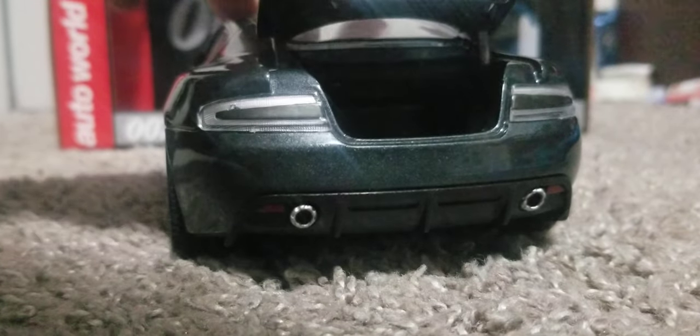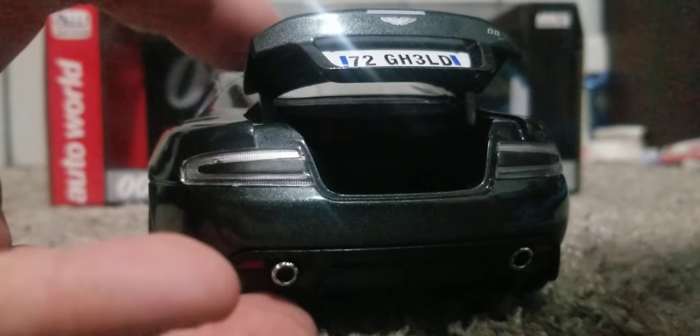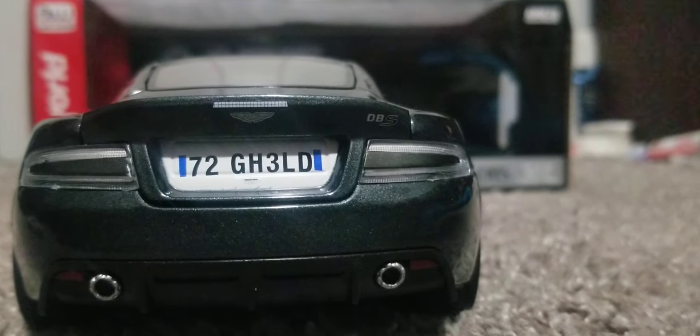Let's take a look under the trunk — there's really nice trunk detail in there. The license plate says 72 GH3LD, and it does say DBS right there.